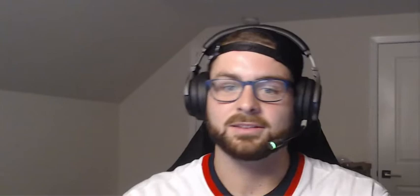Curve ball. Right here — I hook this seam, come over the top, pull down on it. Top spin.